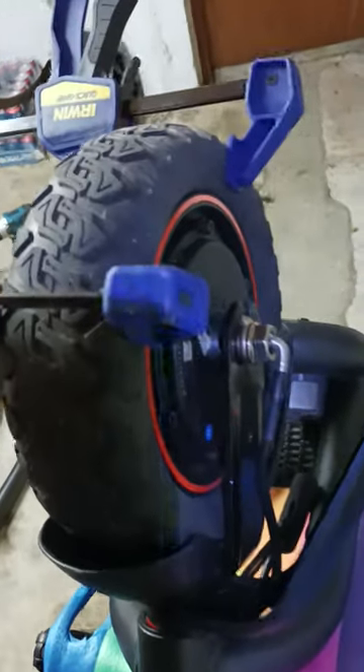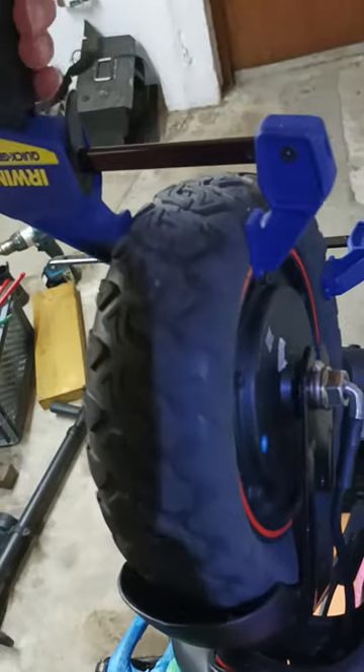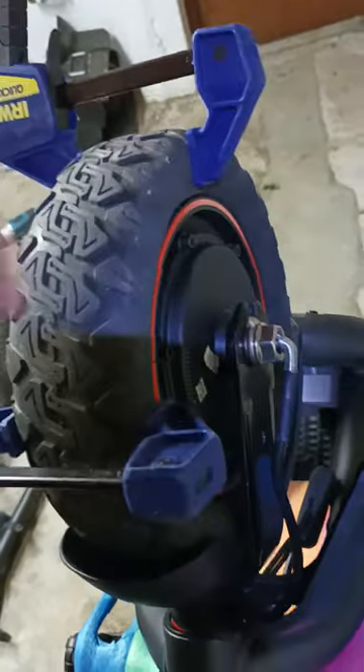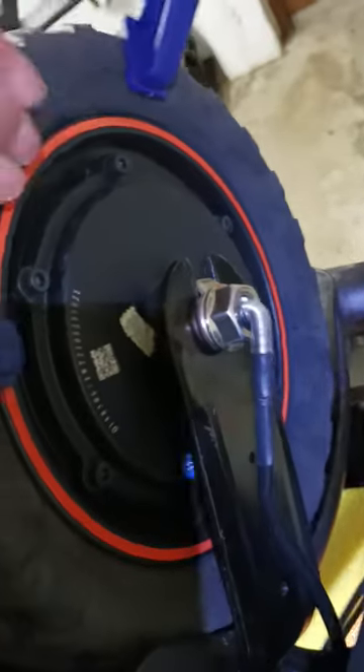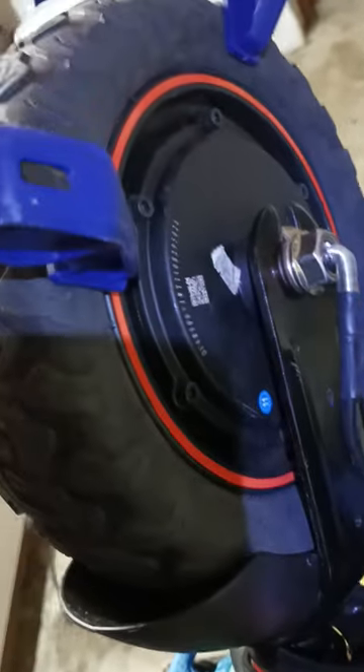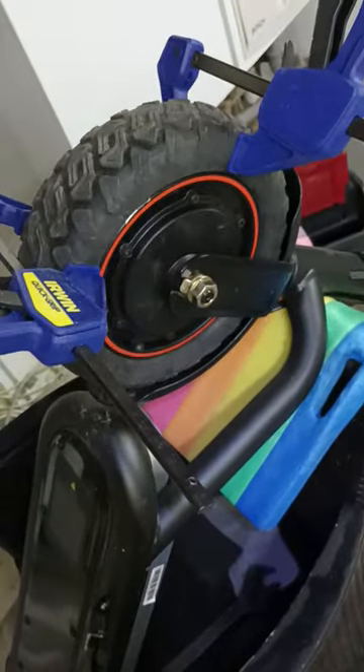If you want to change the tube in the tire, it's a very good thing to use these clamps. You can push the inner metal ring inside the tire and then you have extra room to slip it over to get the tire back on, because otherwise it can be really difficult to get the tire back on.